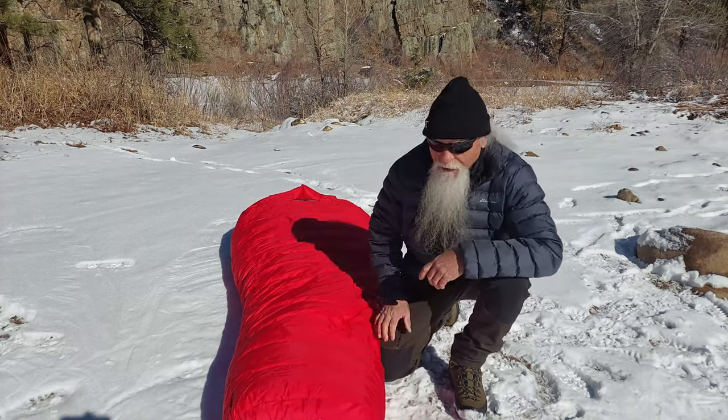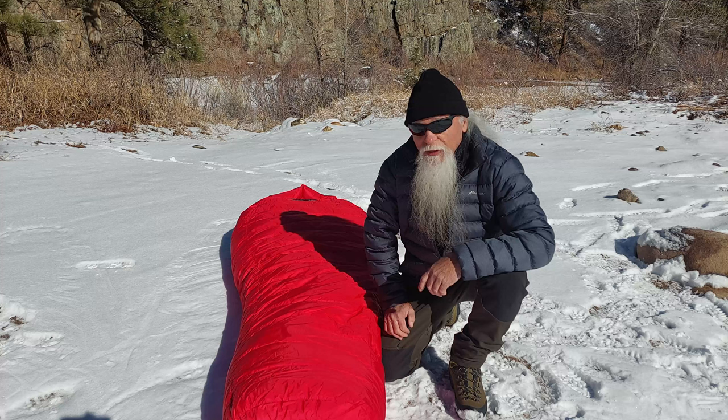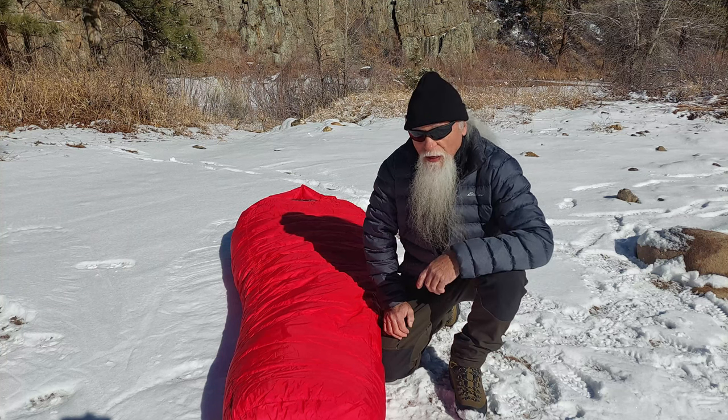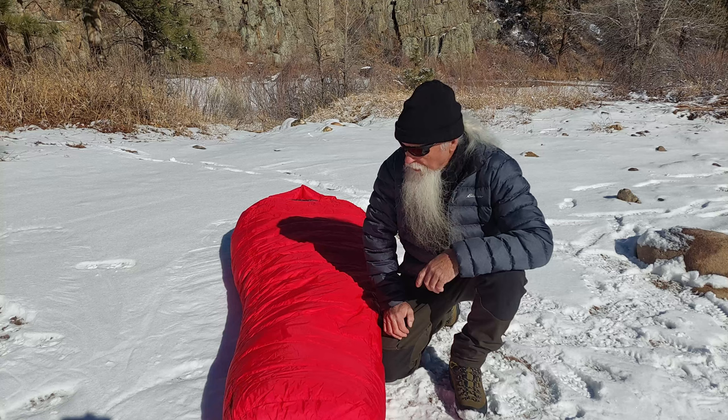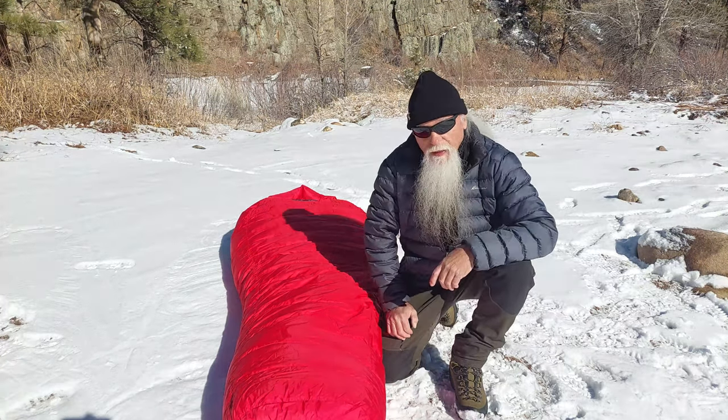Welcome to my channel. In this video I'm going to review the Western Mountaineering Bison. The Bison is Western Mountaineering's flagship model of sleeping bag, and it's the coldest rated sleeping bag that Western Mountaineering makes.